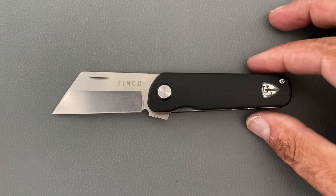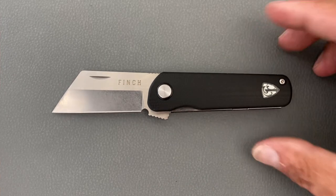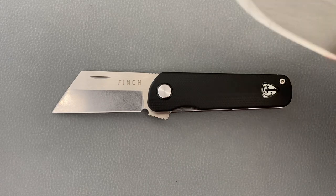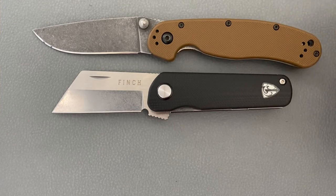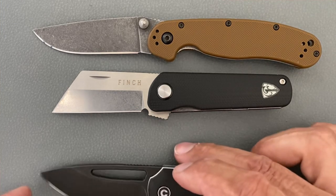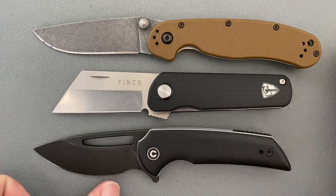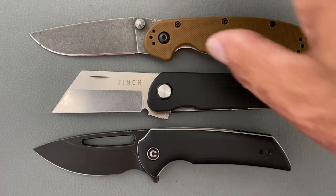Let's get some size comparisons out of the way. I'm only going to show two because this is a pretty small knife. You have the Ontario Rat Model 2 - it's much smaller than the Rat 2. And one that's probably a little closer would be the Civivi Odeum, which is a small knife, and the Runtley is still a good bit shorter than that.